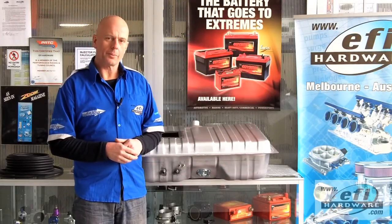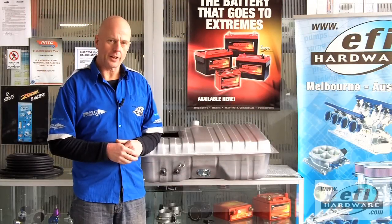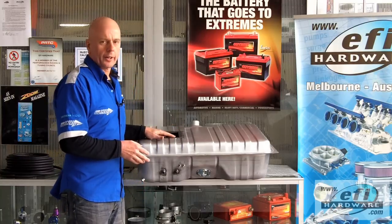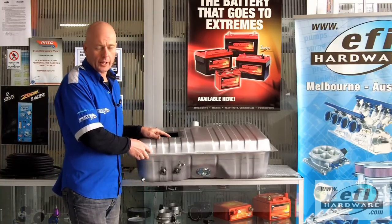Hi, it's Steve from EFI Hardware, and welcome to our series of short technical videos. In today's video I'd like to talk a little bit more about modifying and upgrading fuel tanks so that they can run EFI.